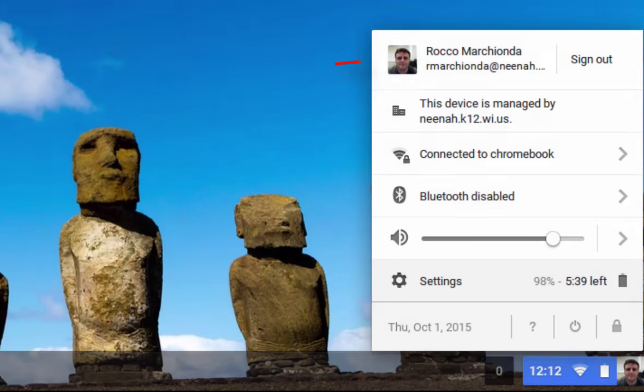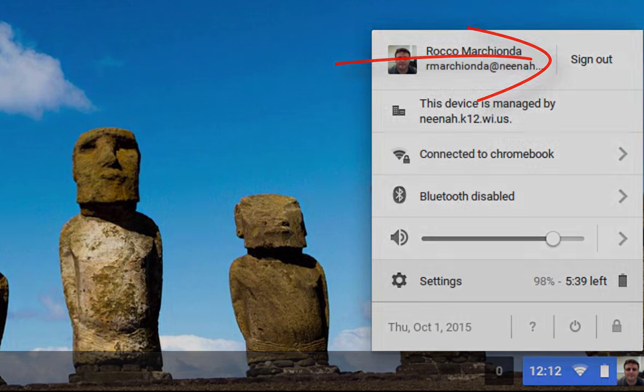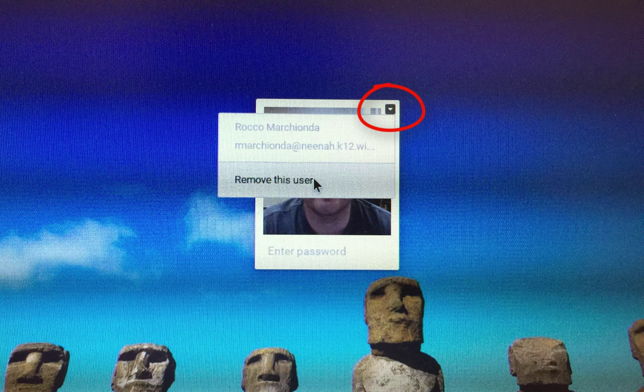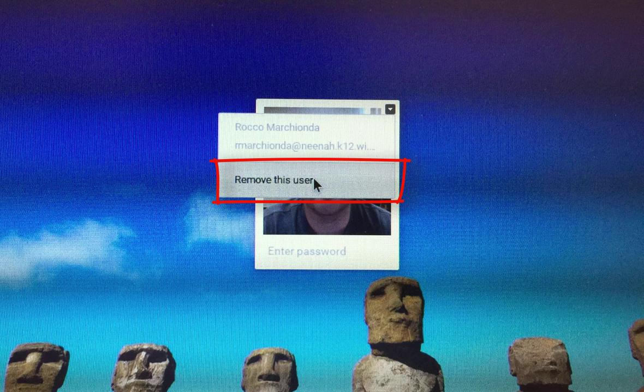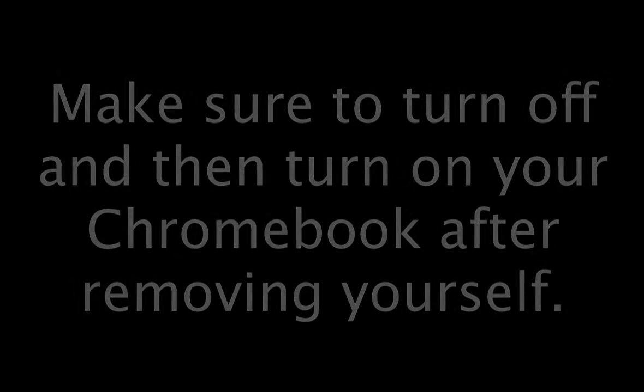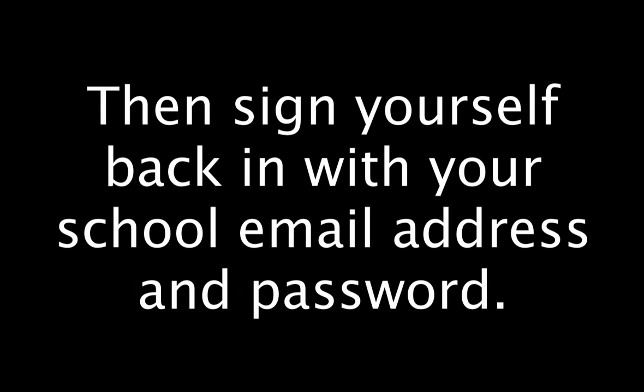The second thing that we can do to fix almost any problem with a Chromebook, if rebooting it didn't work, is to remove the user. In order to remove the user, we need to sign out of the Chromebook and then locate our profile picture, use the disclosure triangle in the upper right corner, and select Remove User. After this, we want to actually shut down our Chromebook and turn it back on. Once we turn it back on, we can sign into it using our school email address and password.